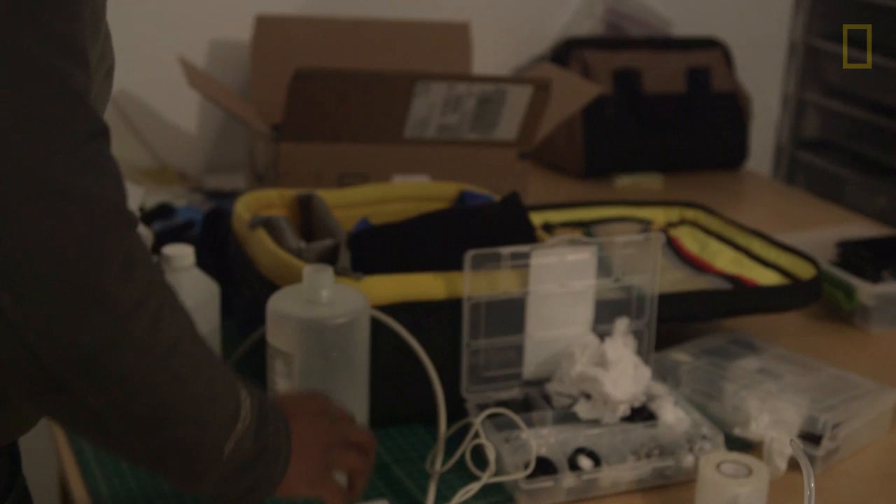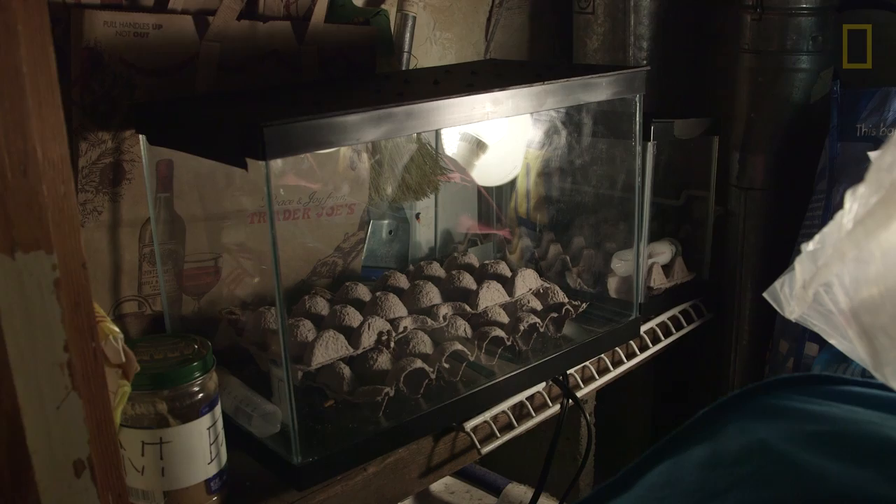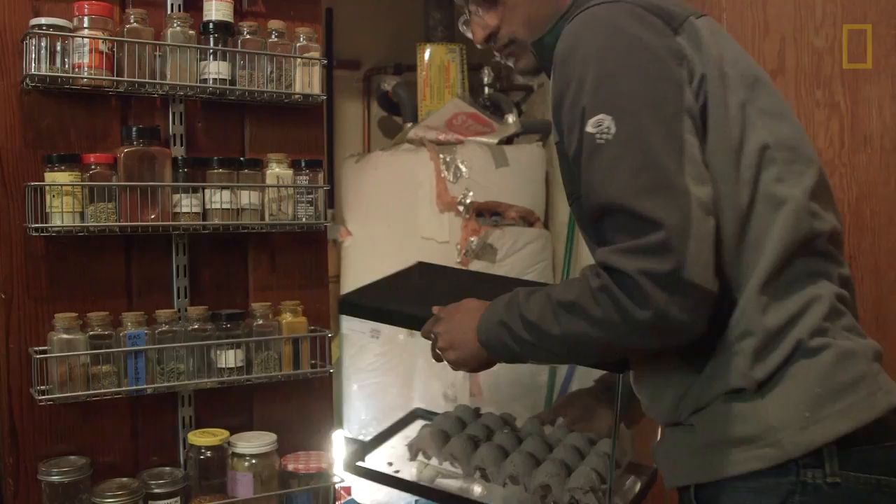This is a special mixture of salts that actually mimics the inside of the cricket's body. What that means is that the worms will come out, but they'll actually still think that they're inside the cricket's body. Photographing the cricket and the horsehair worm was actually the most difficult setup I had for this whole story.